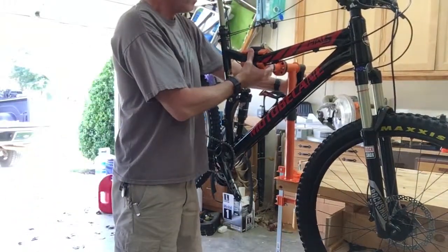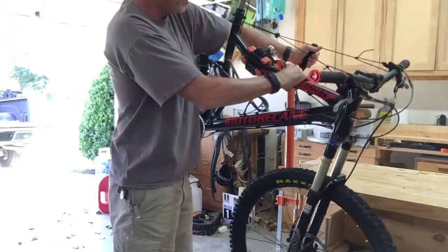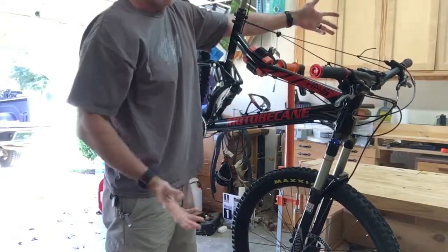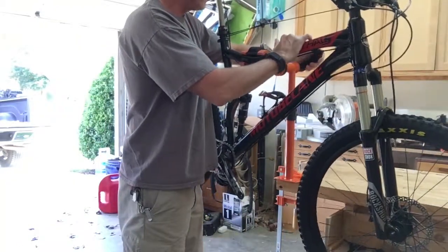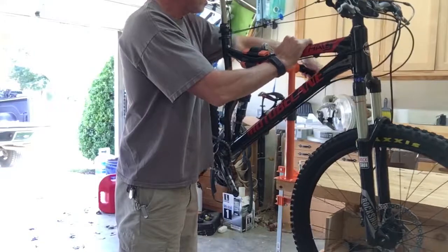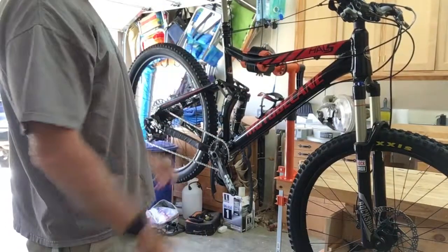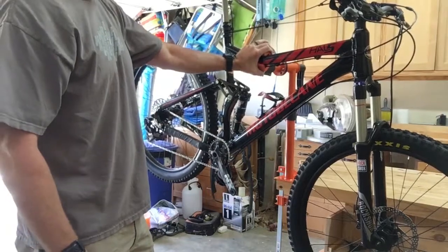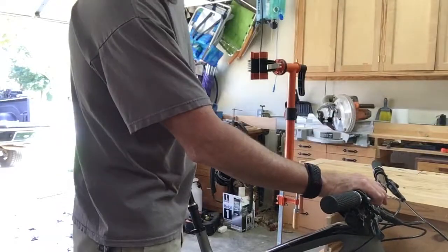If you want to modify — if you're doing a brake bleed or something like that — it's very easy to adjust. I find it just kind of makes it easier to allow it to be where it's balanced. It puts less stress on the clamping mechanism.